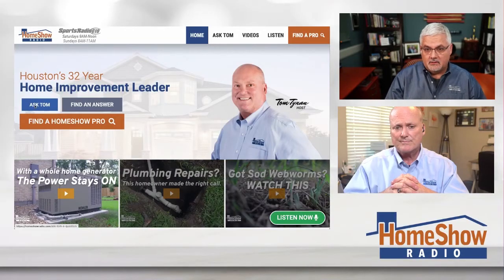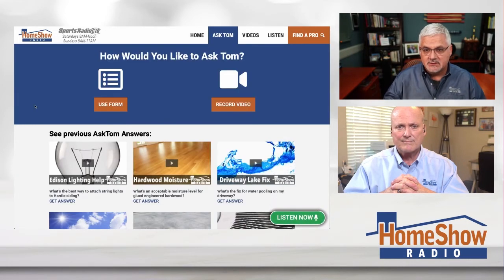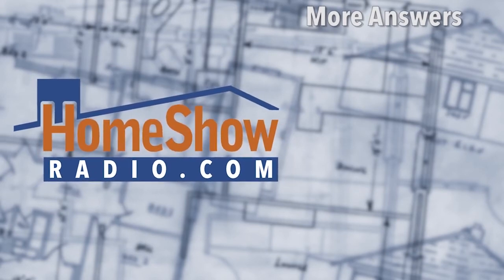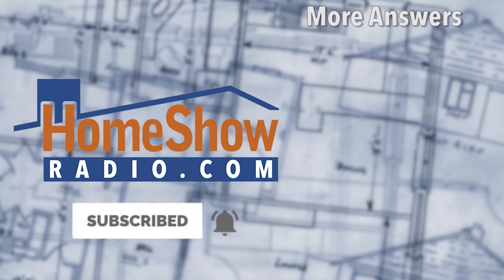If you want an ideal answer, go ahead and click on that blue Ask Tom button. It'll take you to the page where we'll help you with answers to your questions and take advantage of Tom's years of building knowledge and experience. We put out a new video every day at homeshowradio.com, and we share on our Facebook page and YouTube channel.